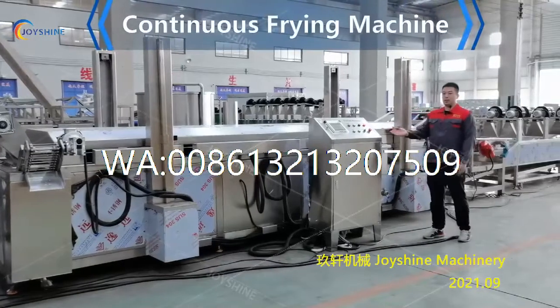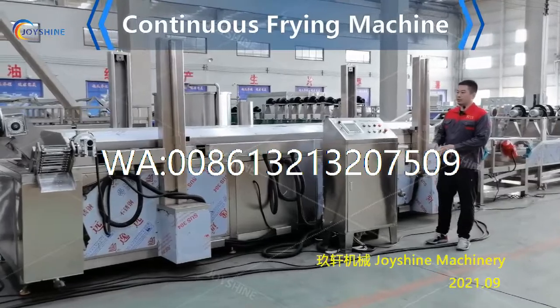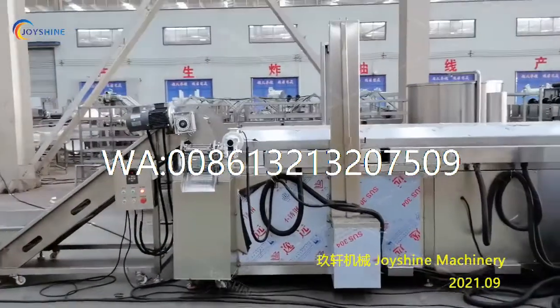This is the electric heating continuous frying machine. When you receive this machine, you need to put it at the proper place and make sure it connects with the conveyor.